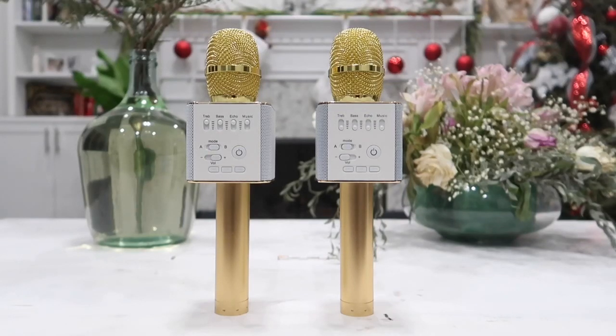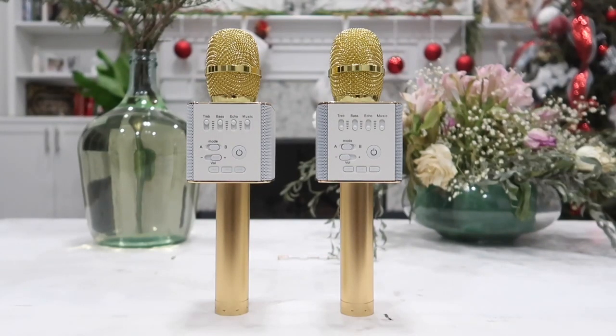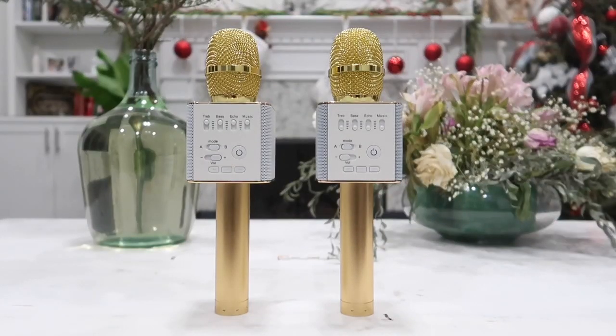What's going on guys and welcome to Happy Rider Reviews. In today's video we are going to be taking a closer look and doing a very thorough review of this Q9 wireless Bluetooth microphone. This microphone does have two built-in speakers, one on each side of the microphone, which is a very cool and fun product to have.